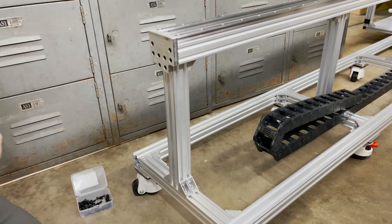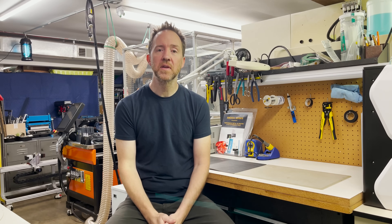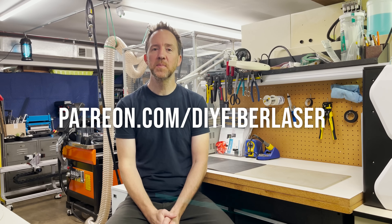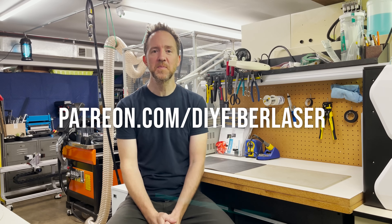Okay, let's try that. That wraps it up for today. I think next time we'll get the motors installed on the machine. Thank you to PCBWay for supporting this project, and thank you to all my Patreon supporters for making these projects possible. Thank you guys.